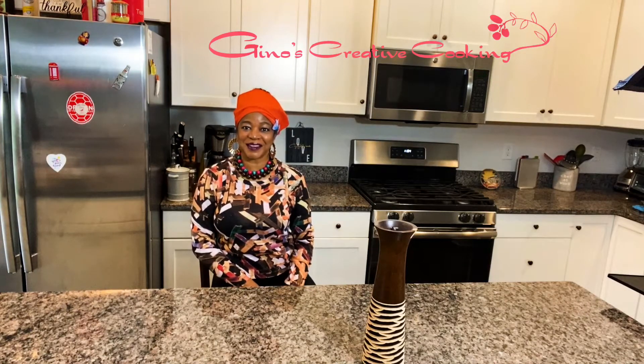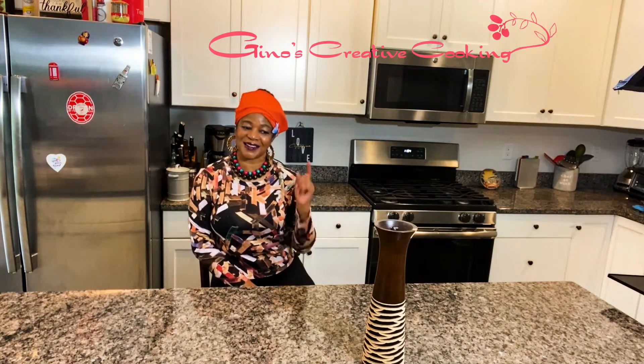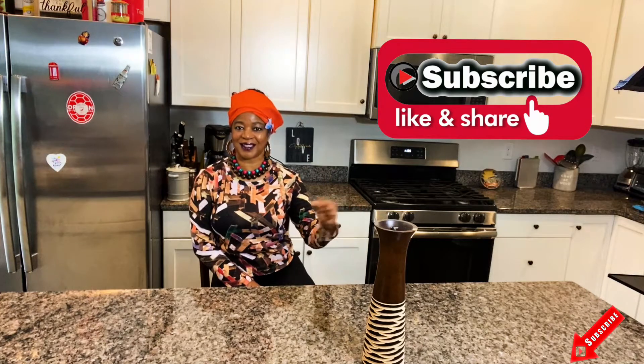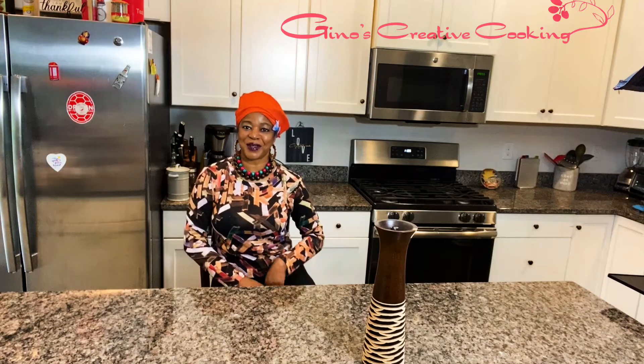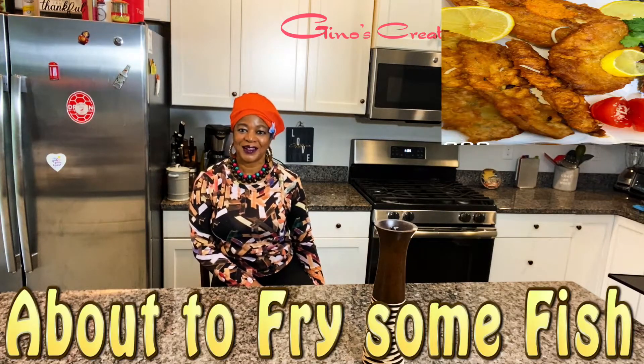I just want to thank you, my viewers, my subscribers, for following me and watching me. For those who haven't subscribed, please subscribe, hit that subscribe button, hit the notification button and you will never miss out what I post. What I do is every time I cook I make a video — most of the stuff I cook I just think about it then and there and mix it all up.